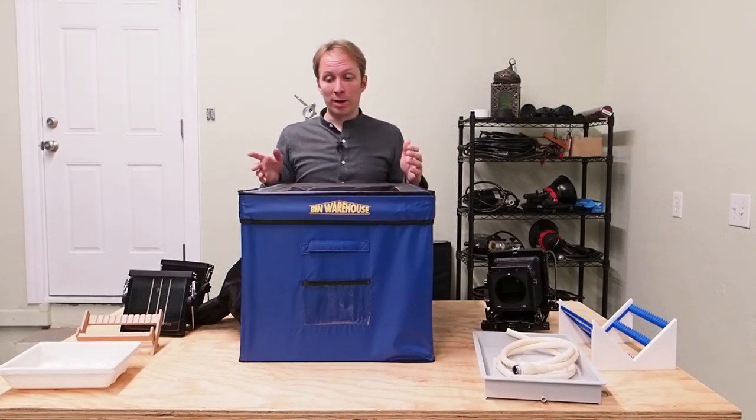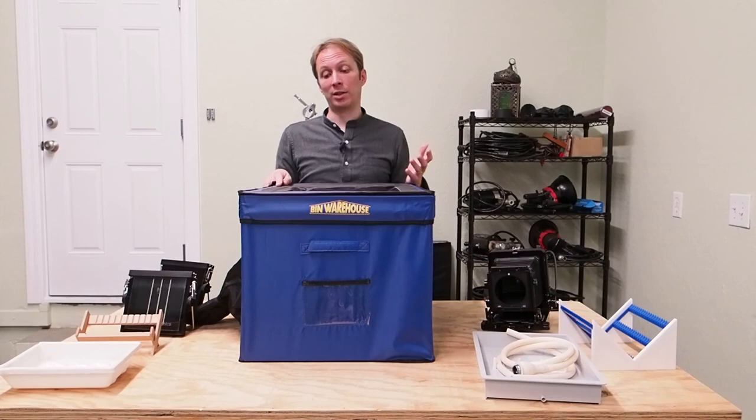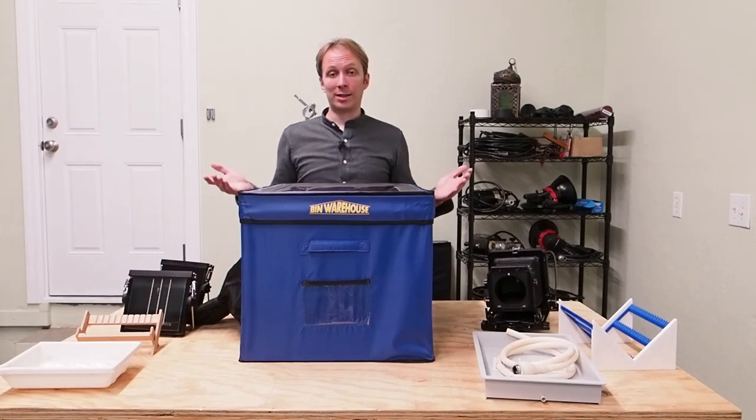And that is, very briefly, how dark boxes work. You can of course design yourself a much fancier dark box, but if you're looking for something that works well, is very compact, and doesn't take a lot of investment in money or effort, the Bastard Box is a great choice. Until the next time, good luck shooting!